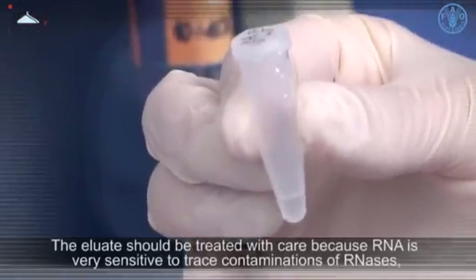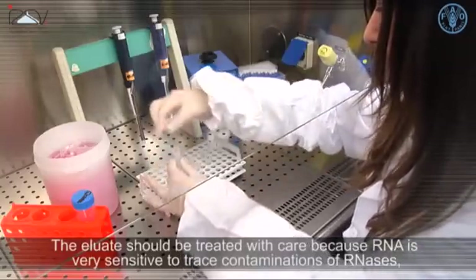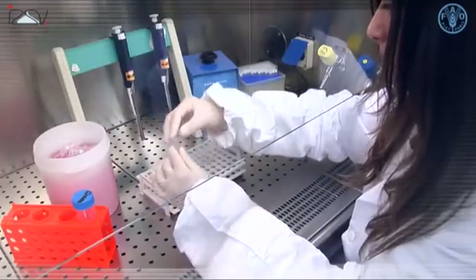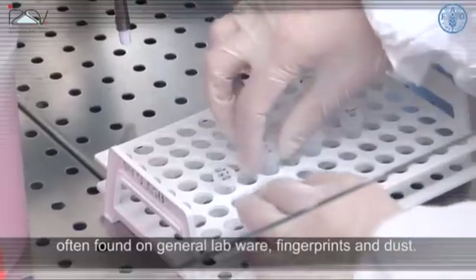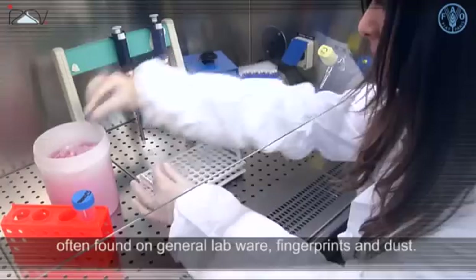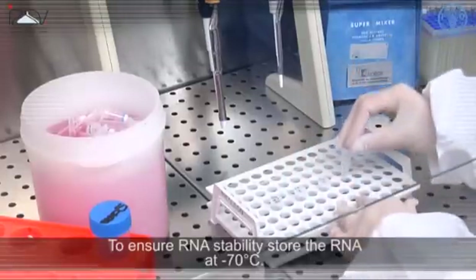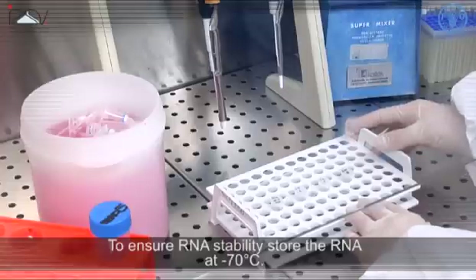The eluate should be treated with care because RNA is very sensitive to trace contaminations of RNases, often found on general lab wear, fingerprints, and dust. To ensure RNA stability, store the RNA at minus 70 degrees Celsius.